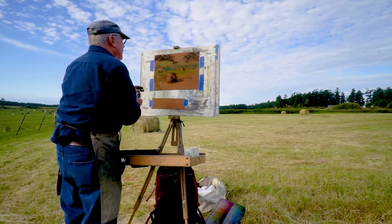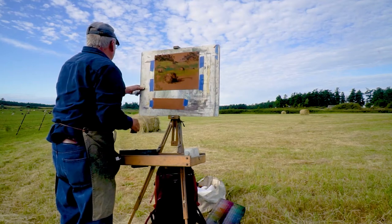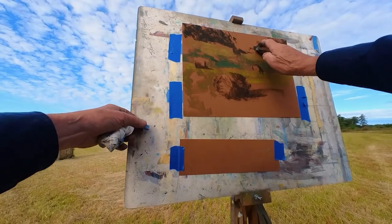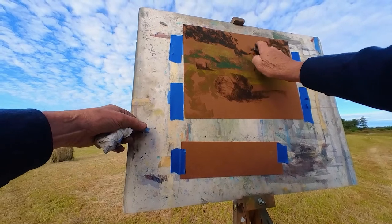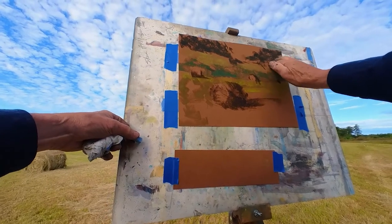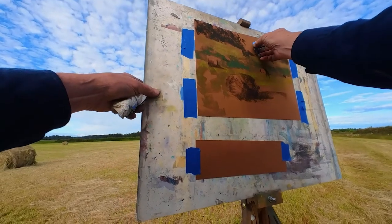I want to get a feel for the distant Olympic Mountains, which are through that little gap out there. As you can see, I've started to make the gap with the edges of these trees. I'm going to soften some of this up, just blending — I just use my fingers to blend — but I want to get the color temperature of that. This might be a little bright, but no, that works.